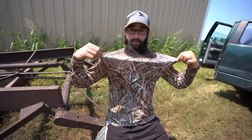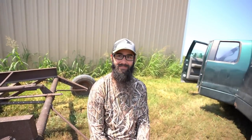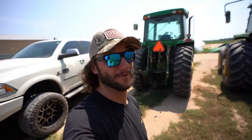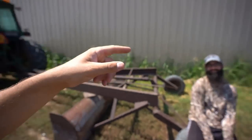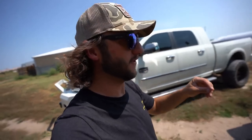All the new Ducks Unlimited gear — the Fred shirt, the new hat, and the new performance long sleeve — I'll link it all down in the description below. Subscribe if you haven't, and subscribe to Jordan's channel if you haven't — hit that little notification bell so it notifies you when I upload. Dove opener is literally just a couple days away, so be expecting dove opener content. Until next time.